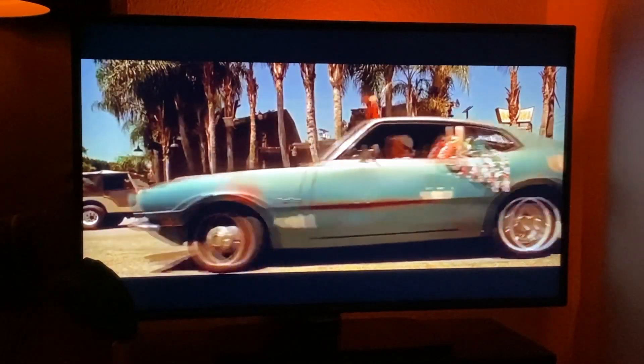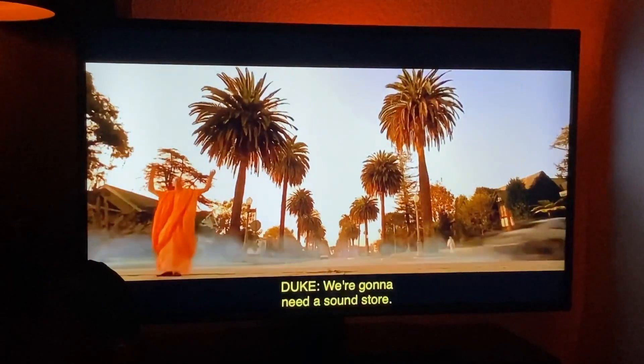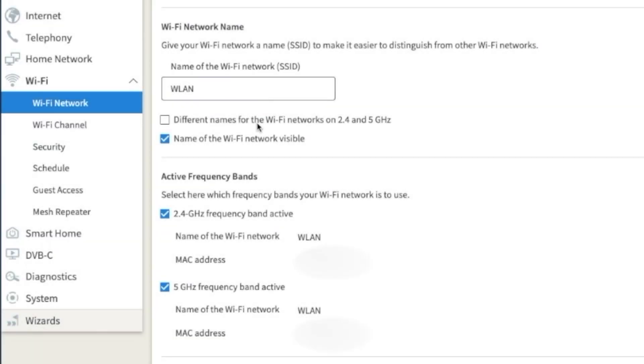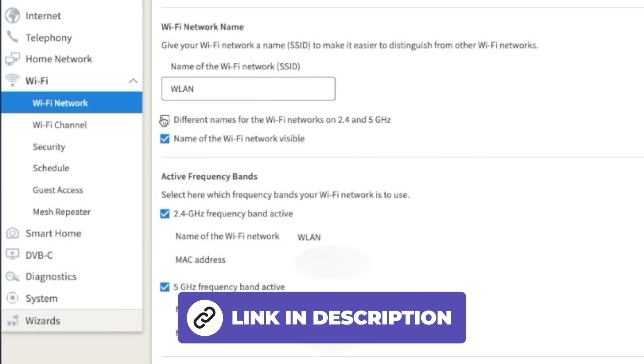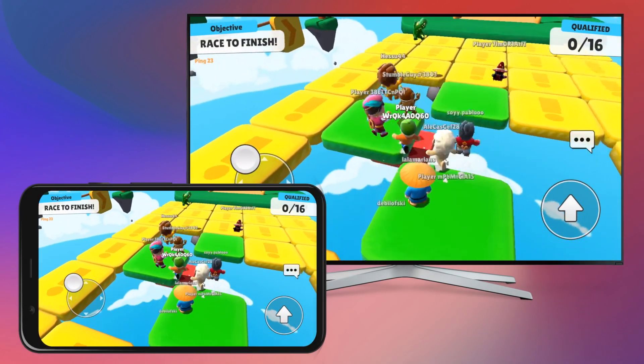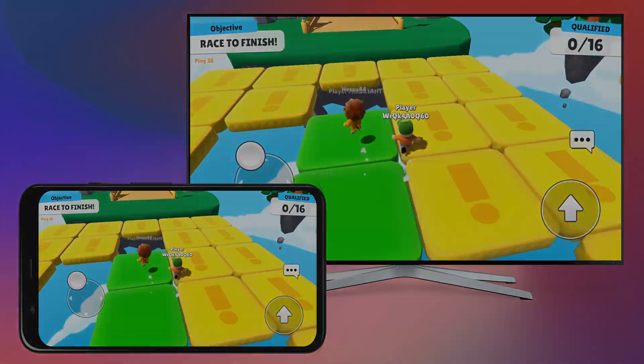If your smart TV with Roku supports AirPlay but doesn't work as expected, and the picture and sound are choppy, you could try splitting the Wi-Fi to 2.4 and 5 GHz as described in a tutorial we provided. However, the better option is to opt for another screen mirroring option.